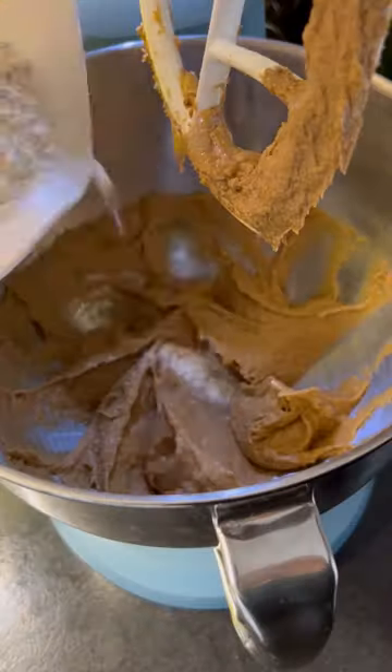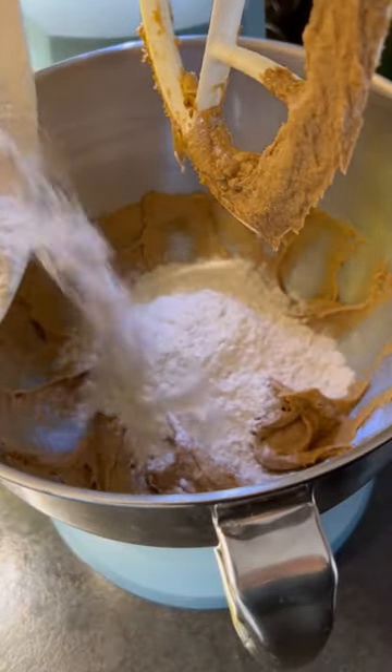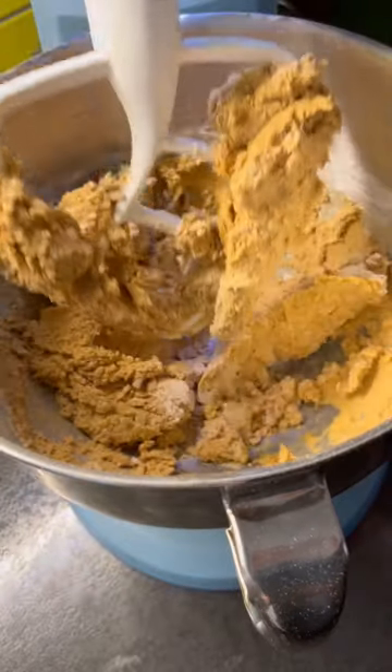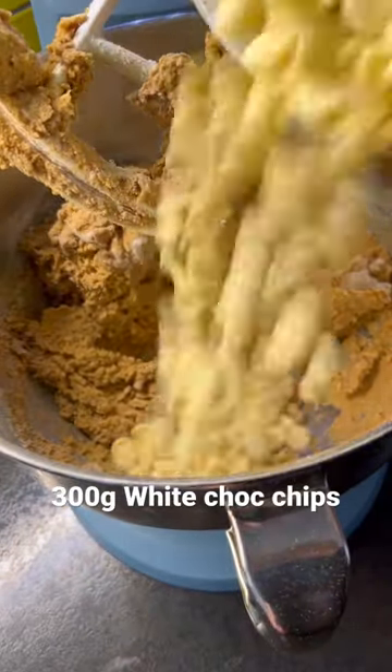Then add in your mixture of flour and spices, and mix briefly until you can't see the flour anymore. Then add in your white chocolate chips and mix briefly just to distribute them.